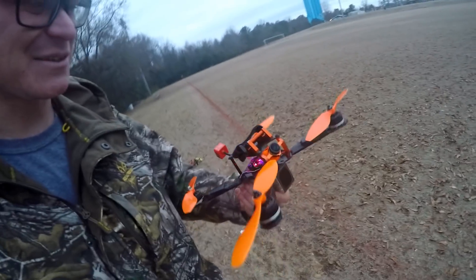That looks amazing. I'm running the Gemfan 7038 because I tried the HQ 7045 last time and I didn't like them at all. So the 7038 is gonna work for now - I'm gonna test it and then we're gonna get some flights with it.